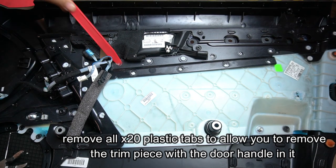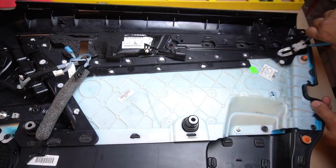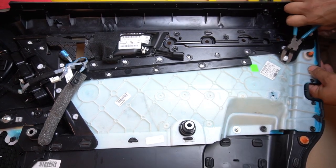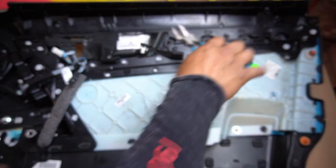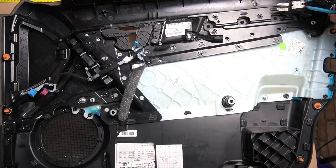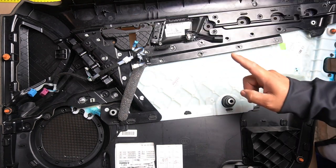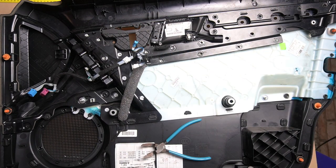I'm just checking I've cut it properly and it will separate after I pry it apart. You can see it does pry apart. It is now separated. You also have to cut off these two rectangular tabs here, which are also melted on, and after that cut these two circular ones as well. Once you do that, you'll be able to remove the center piece with the door handle from the door panel itself.